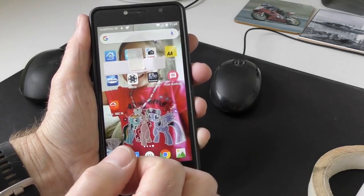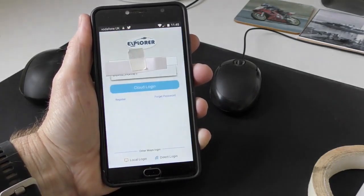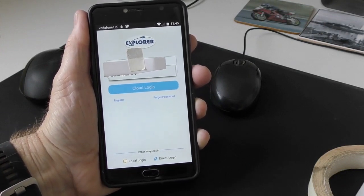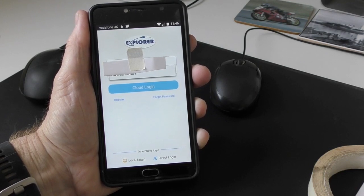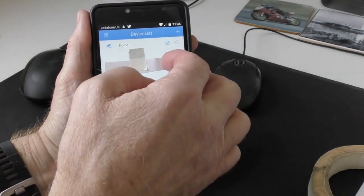I'm going to demonstrate on the Explorer app. The piece of paper is literally there to stop you identifying my account, and you can't see the password anyway. You have to cloud log in here — you can't just do a local login because the push alerts don't work with local. So you have to register and then click on Cloud Login and it will go into your account.